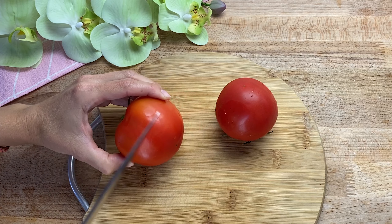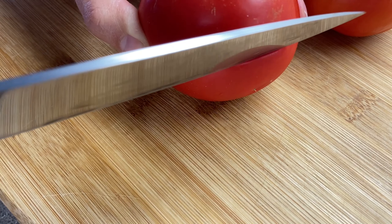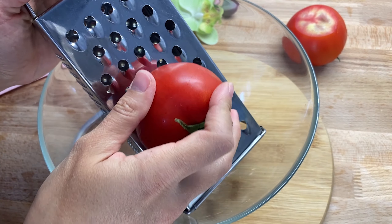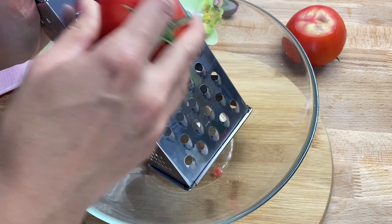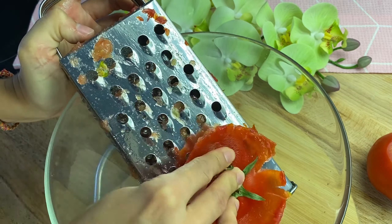This is the first dish. However, I will put a little bit of the dish in the rice sauce. We will cook this dish. This is the cornmeal dish.